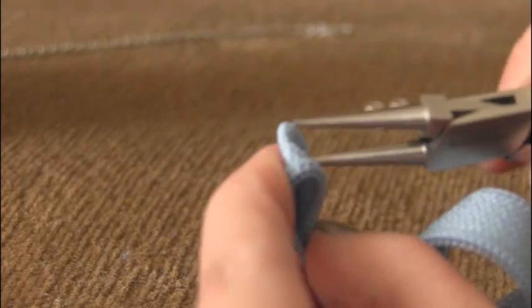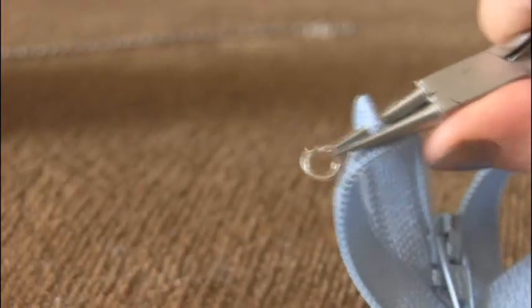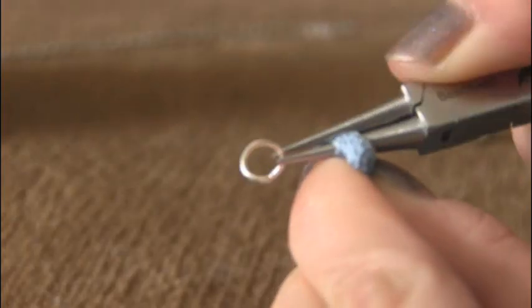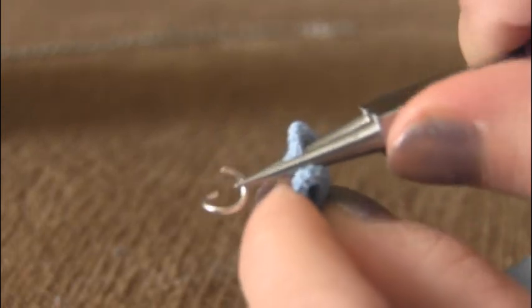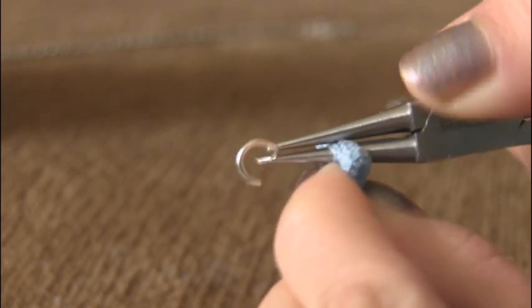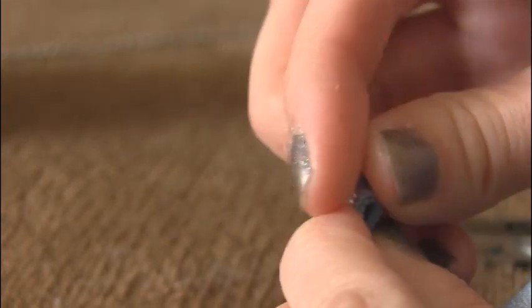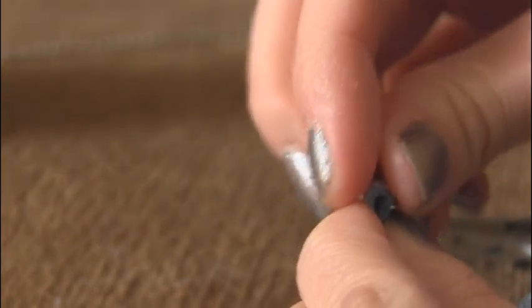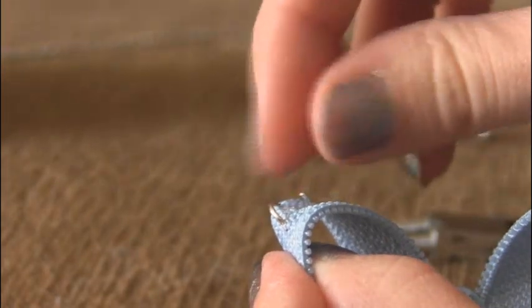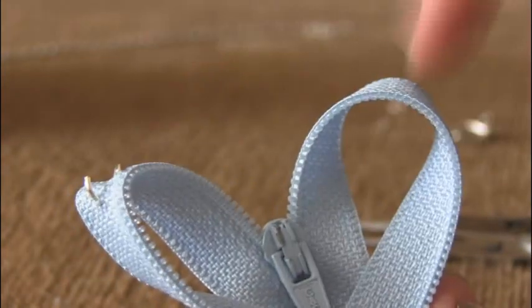To attach the jump ring, fold the top and use needle nose pliers to poke a hole through both layers of the zipper. Open your jump ring — zipper fabric closes back up quickly, so poke a big enough hole and move it around, then have your jump ring open and ready to go. Feed one end through the hole you just made and leave it open because you're going to attach chain to it. I'm putting a jump ring in both of the top loops to make this a necklace. Another option is to add the jump ring to the actual zipper pull.